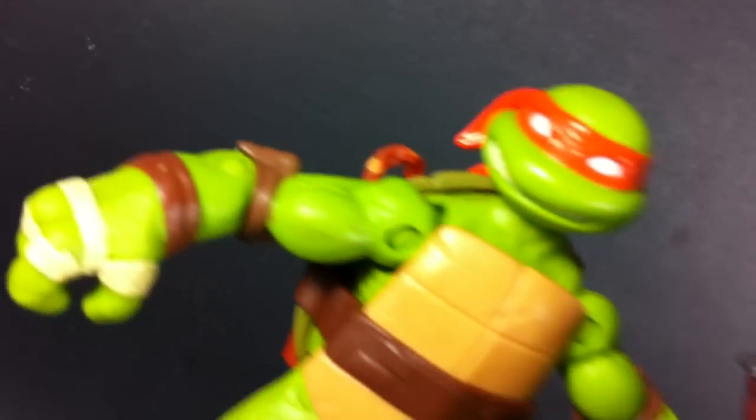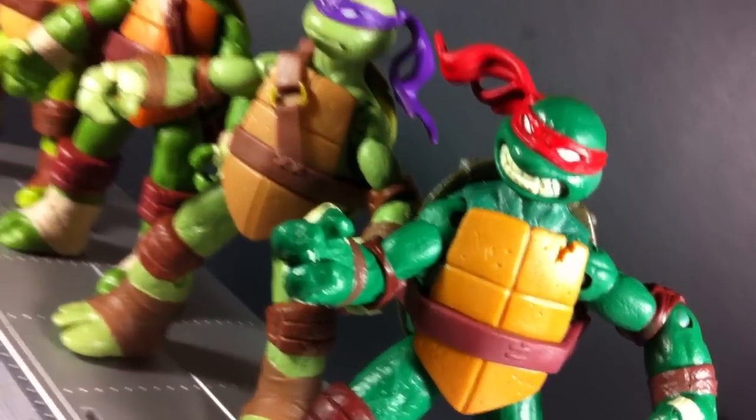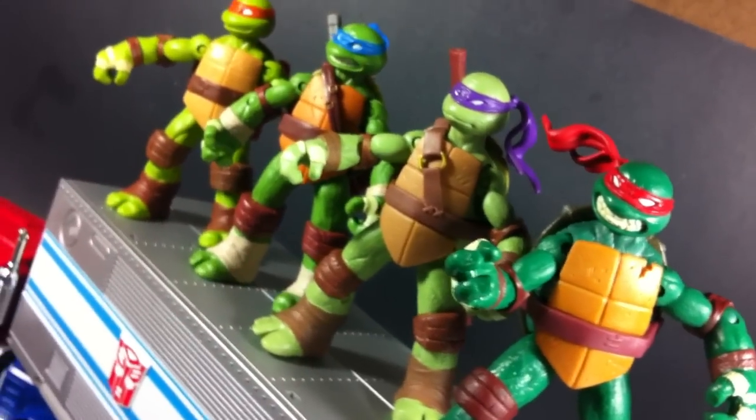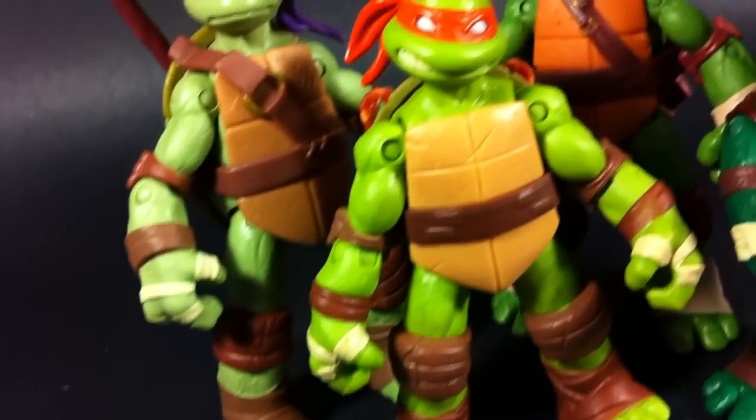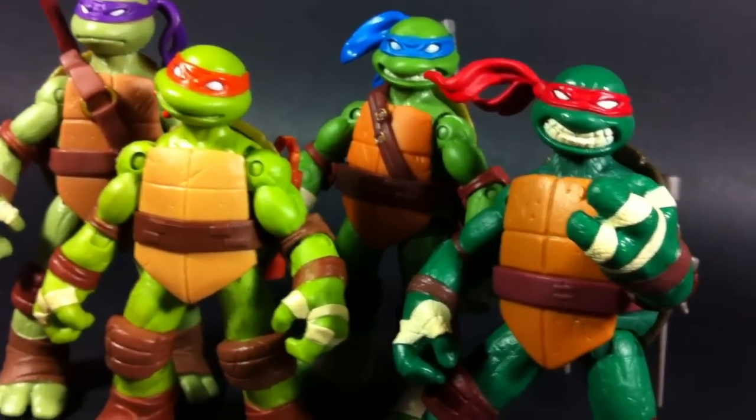Gone is the gentle and doe-eyed look of the original cartoon, as is all the overwhelming testosterone and bravado of the 2003 series. More importantly, these turtles actually look like teenagers. Too many times this bale of turtles has been depicted with adult proportioned bodies, and that just never sat well with me. But the good news doesn't stop there.